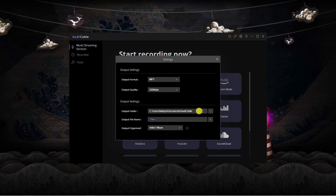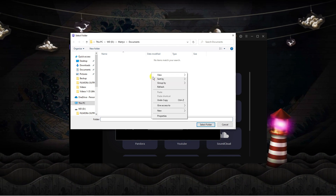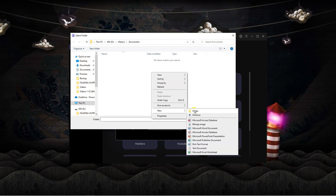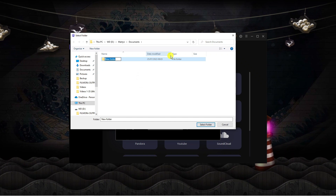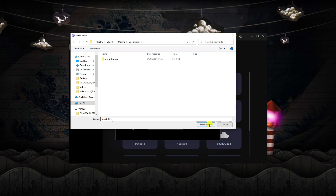Next, in the output folder, click the three dots. I would recommend creating a separate new folder to store all your music — I'm going to call this 'music for USB' — then click Select Folder.